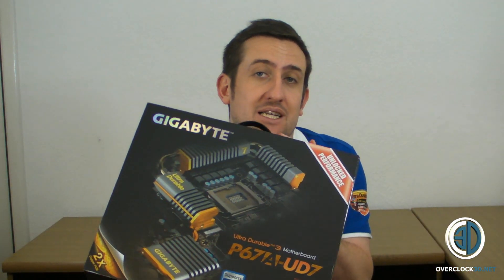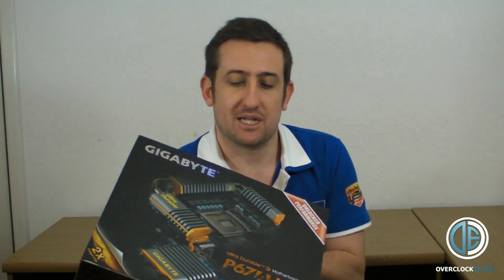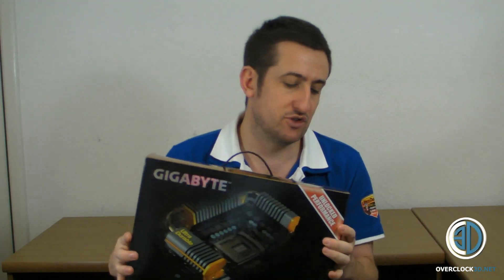Hey guys, it's Tiny Tom Logan back with yet another video for you. And as you've probably already seen on the title, we're going to be having a look at the Gigabyte P67 UD7 board. This is their top of the range Sandy Bridge board for launch.